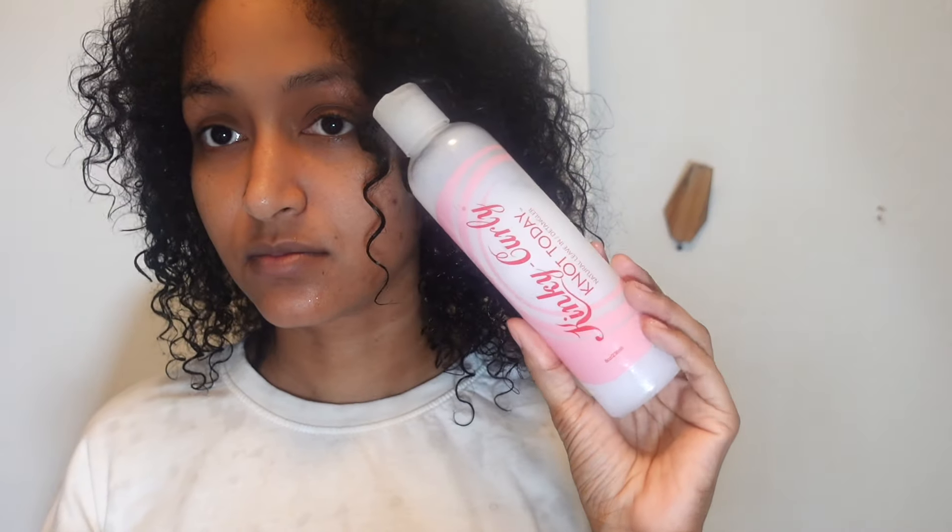The product I'm trying today is the Curls Blueberry Bliss Curl Control Jelly — let's see what it's giving. Starting off with freshly washed hair, I've used Olaplex shampoo and conditioner again, and I'm going to go in with the Kinky Curly Not Today as my leave-in because it's very light.